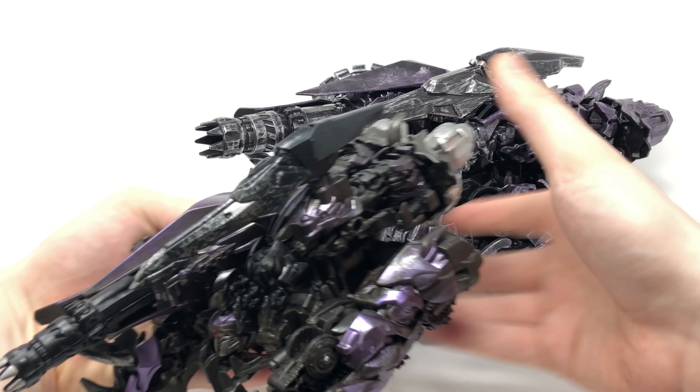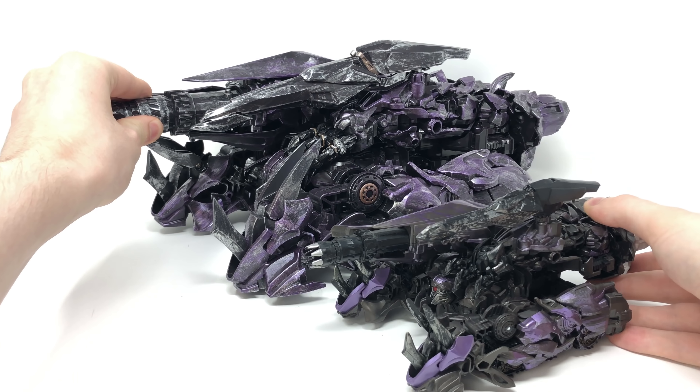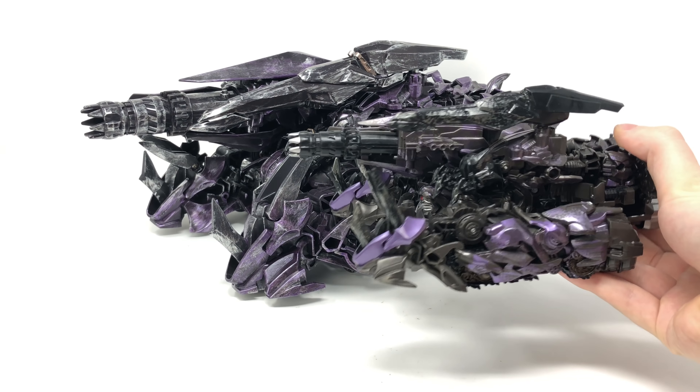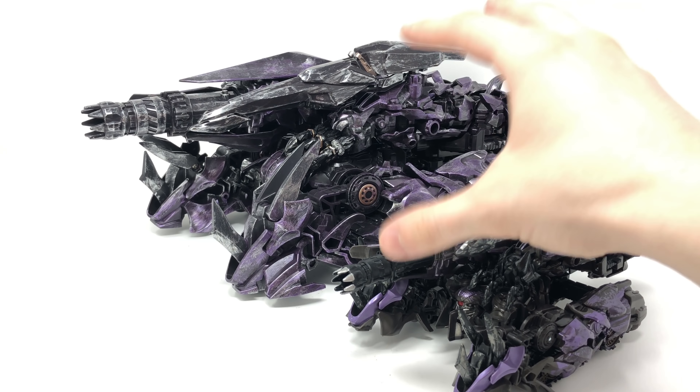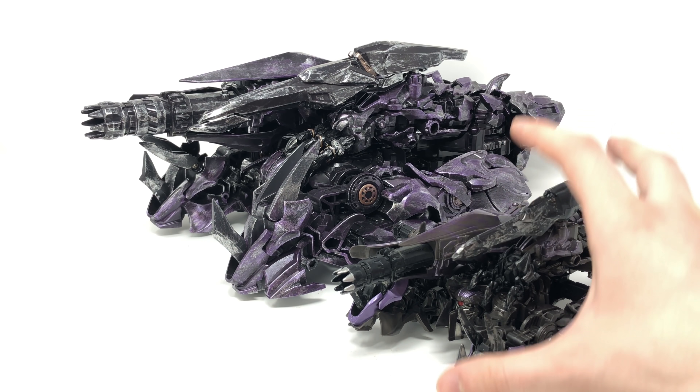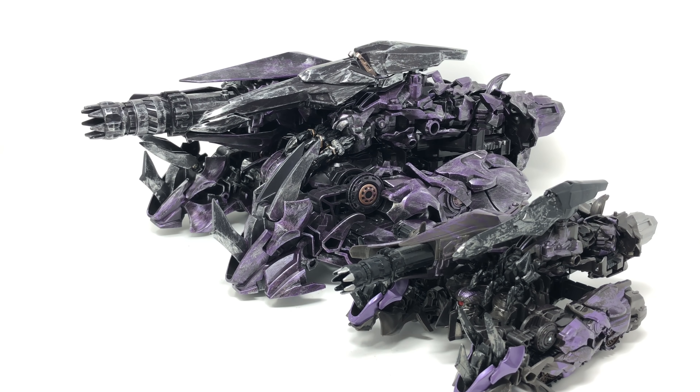For a comparison, here we have the Transformers Studio Series Leader Class Shockwave, and you can see that the new oversized version just completely dwarfs the Studio Series version. You can definitely see the similarities — this is basically just an upscaled version with a few enhancements to the overall design. However, I've got to be upfront and say that the Hasbro version in terms of plastic feels so much better. This is really and truly the first oversized figure that I've picked up where you can definitely tell this is a KO. Unfortunately I did have a breakage issue, which I will demonstrate when we get into robot mode — one of my legs snapped completely off, and I am aware that the breakage in the legs is a universal issue apparent on many copies of this figure.